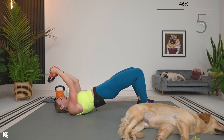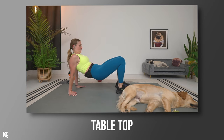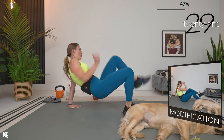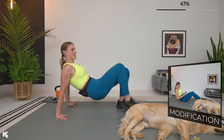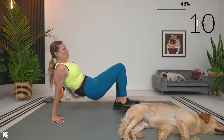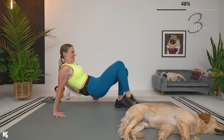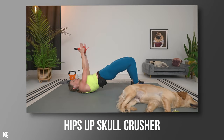Getting ready for reverse tabletop — bum down or hips up, opposite knee to opposite elbow. This is where I want you to work speed, and it's going to work the abs as well. Modification: stay on your bum but still work that speed, meet the elbow to the knee. If your hips are up, keep them up. Then 30 seconds to repeat — hips up skull crusher combined with tabletop knee pulls.